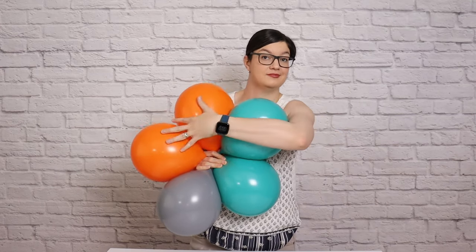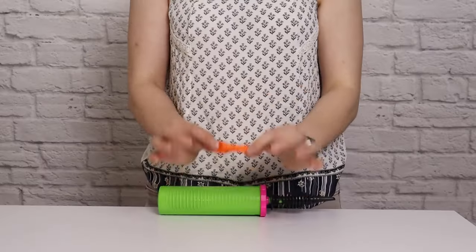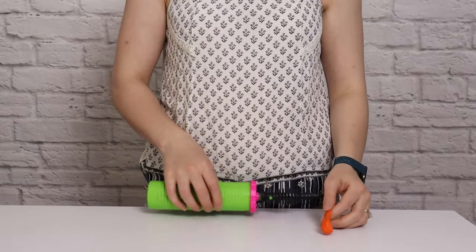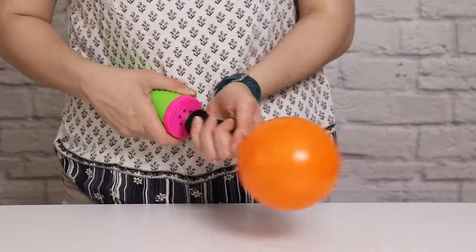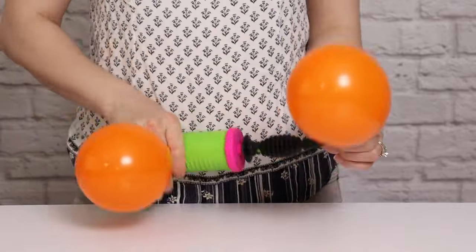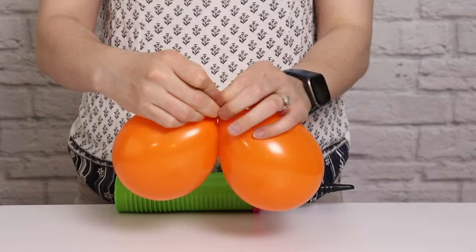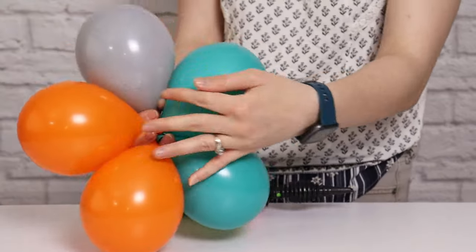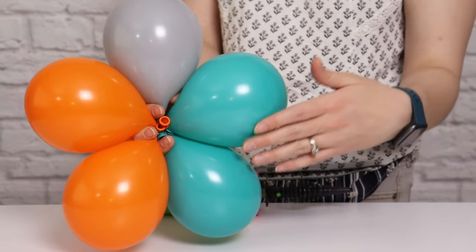Once we have all three of those sets, we can now focus on making the tiny balloon sets. These are five-inch balloons and I'll be using my hand pump to inflate all of these to four pumps of air. If you'd like a set of written instructions to go along with today's project, I'll have a set of digital plans available in the description box below. Once you've got all those five-inch balloons inflated, tie them together into sets of five so we've got six total sets of these tiny balloons.